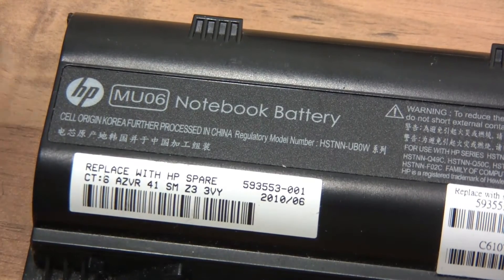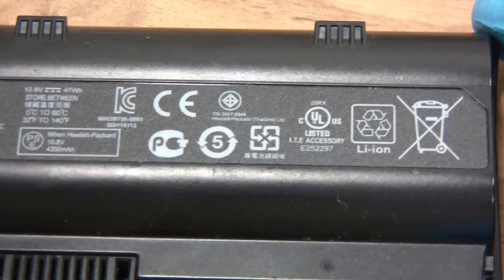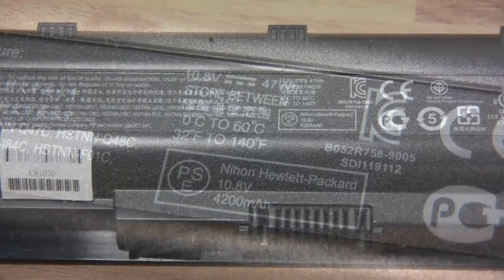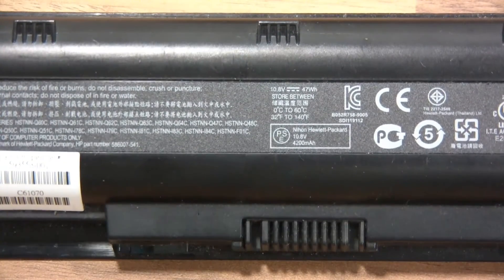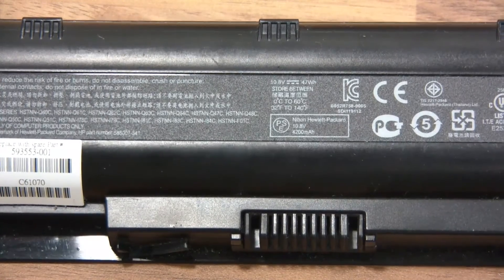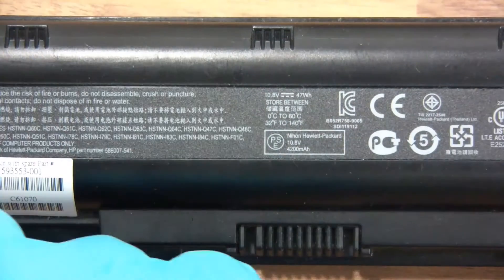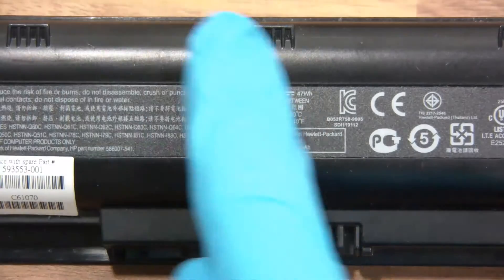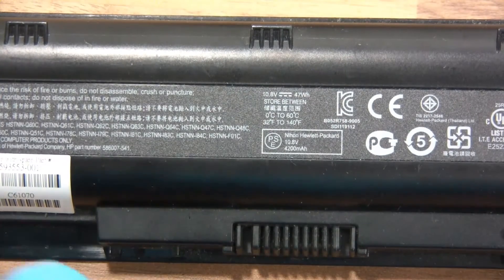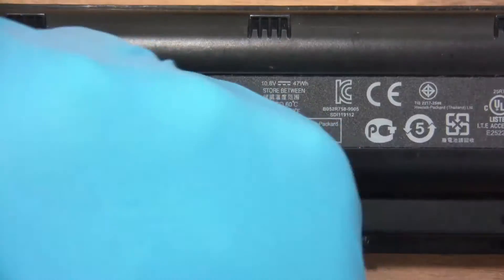The first one is HP — let's zoom in. The important bit: this battery is 10.8 volts, 47 watt-hour. I prefer to read it in milliamp-hours but it seems it's a six-cell battery. So there's 3.6, 3.6, and 3.6 in series which is 11.1 or 10.8 volts depending. There'll be three cells in series in one row, three cells in series in another, and those two banks will be in parallel.